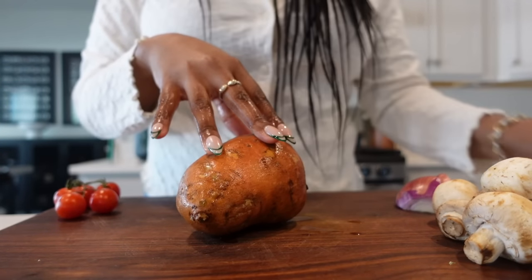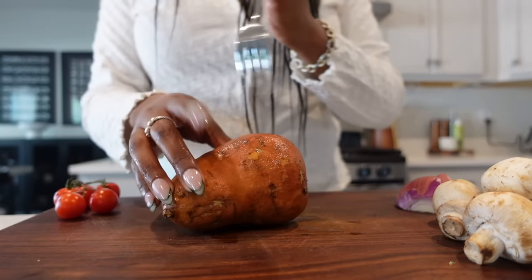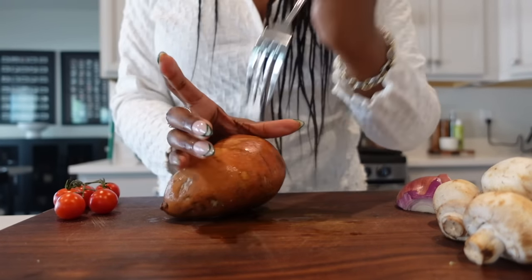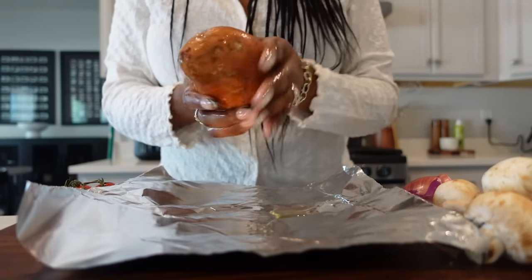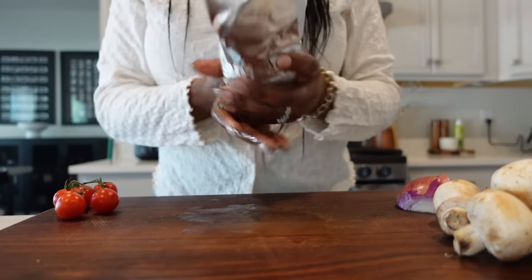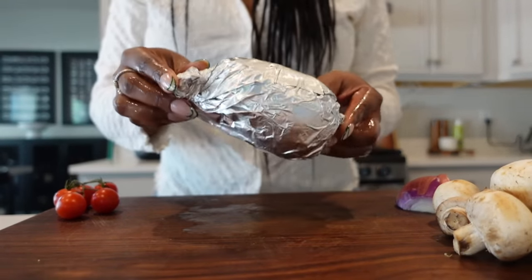We're just gonna start off — because we have to bake the sweet potato — by poking holes in it, then rub it with some oil, and now we're gonna bake this in the oven.